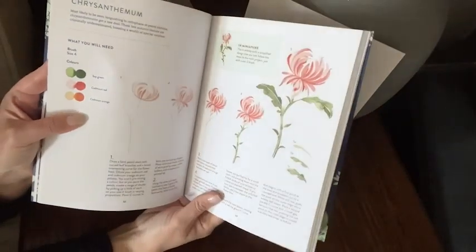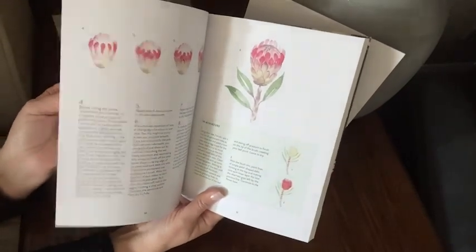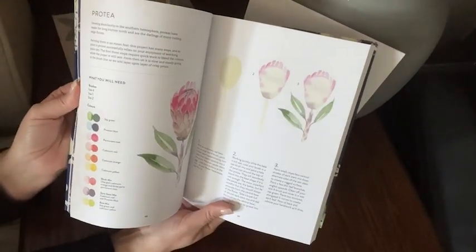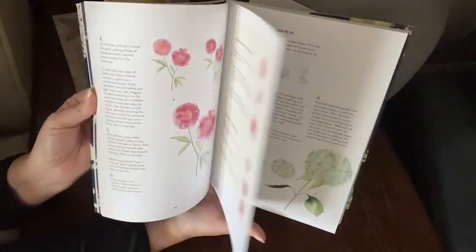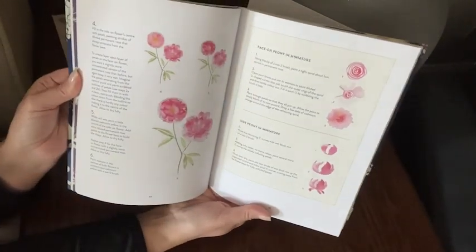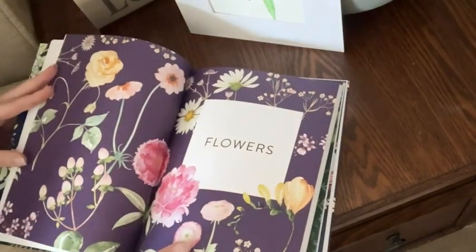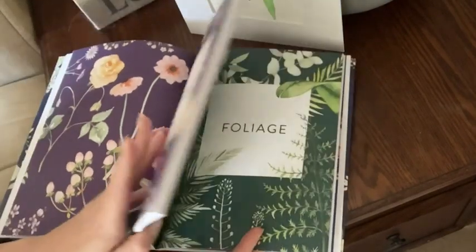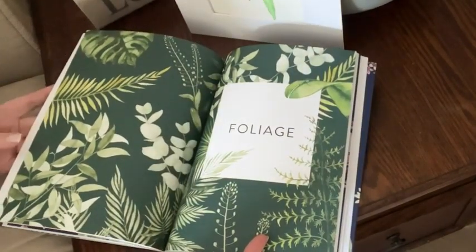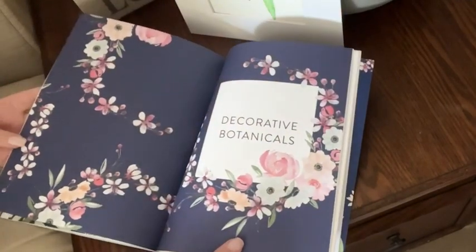Harriet is an award-winning artist and she shares her love of flowers in more than 30 projects. She picks the most beautiful flowers to teach. She separates the book into three sections: flowers, foliage including my favorite eucalyptus, and decorative botanicals which includes the cutest houseplants.